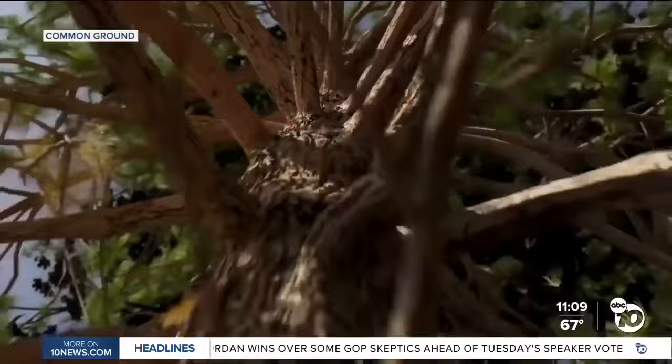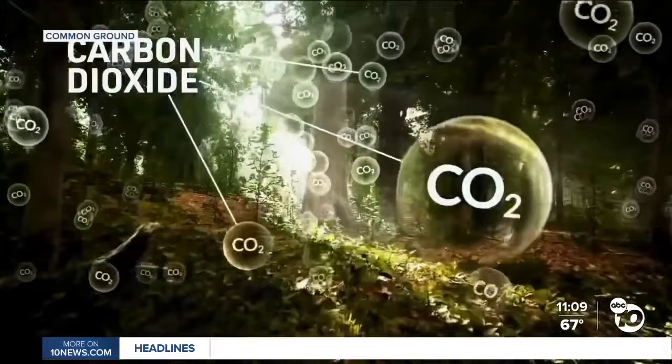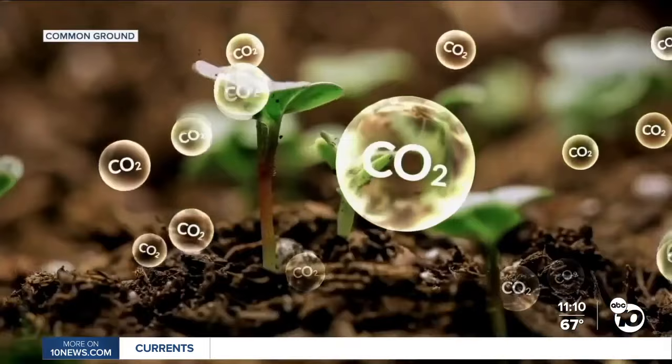Regeneration is based on the principle that when you restore the connection between the plant and the life in the soil, it can draw up nutrition, creating nutrient-dense food, and draw down massive amounts of carbon back into the soil. A lot of the carbon that has been emitted into the atmosphere actually comes from our soil. The reason it got put into the atmosphere is because when we till it, when we spray it with chemicals, it makes the life in the soil that uses carbon as its foundation go up into the atmosphere. We can actually reverse that process by building healthy soil.